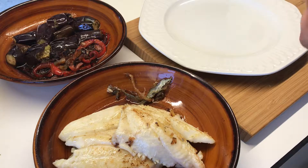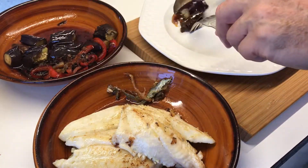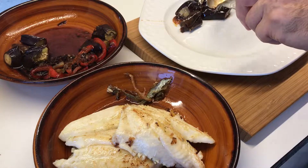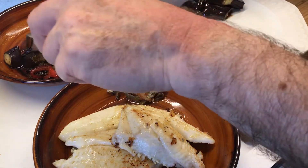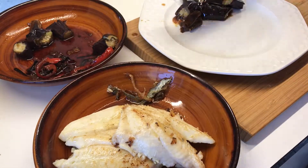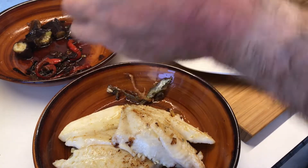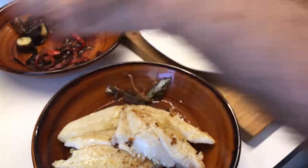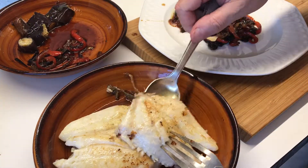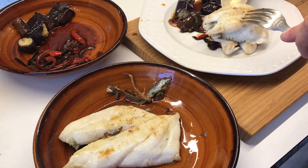So now I'm going to plate, which means I'm going to start by putting some of the aubergines in the plate. If you were to serve two people, obviously you would have half each. Put the nice thing on the side and then I'm going to put some of the sauce over, and maybe dress two fillets and then you try to cross them for loveliness.